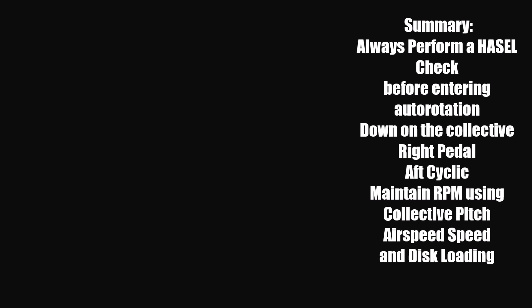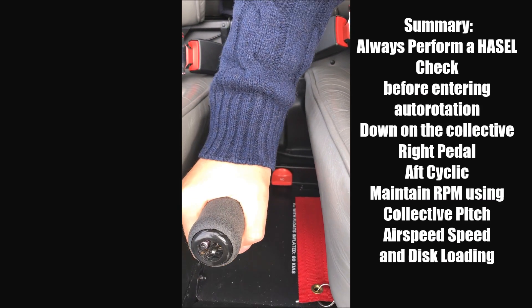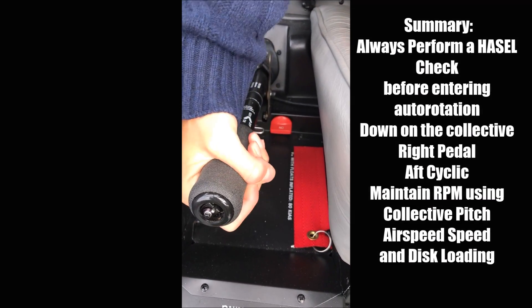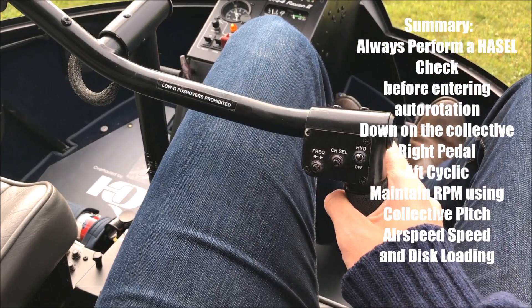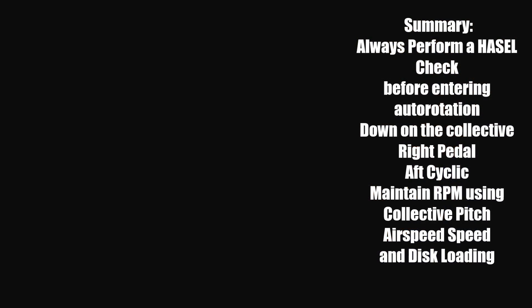To summarise this exercise: before entering autorotation, always perform a HAZEL check. Then lower the collective, apply right pedal, and use aft cyclic. Control the rotor RPM by using the collective, aircraft speed, and disc loading.